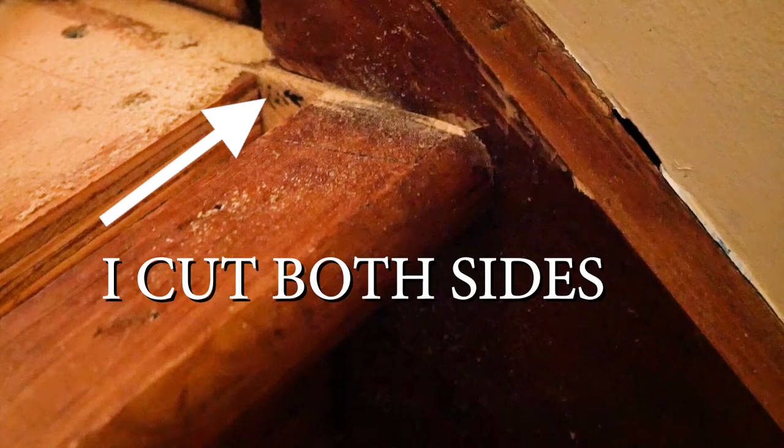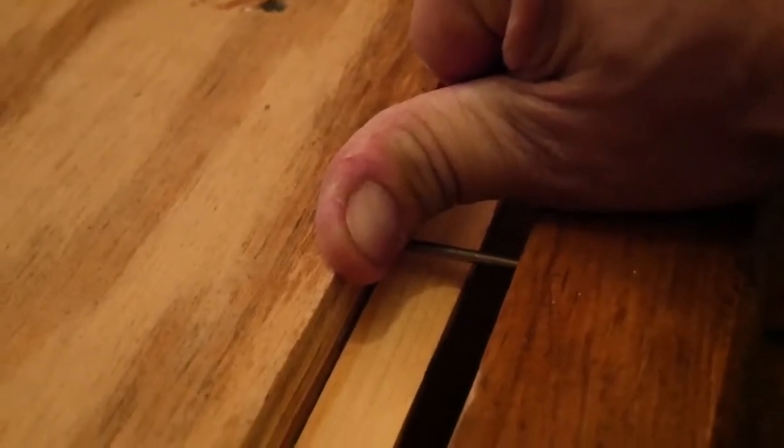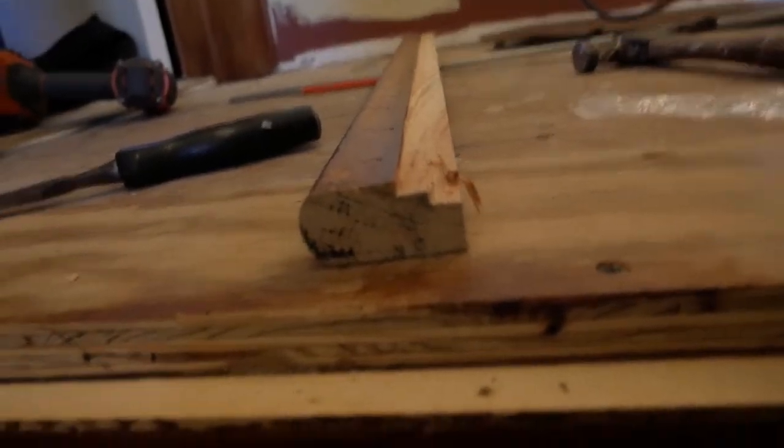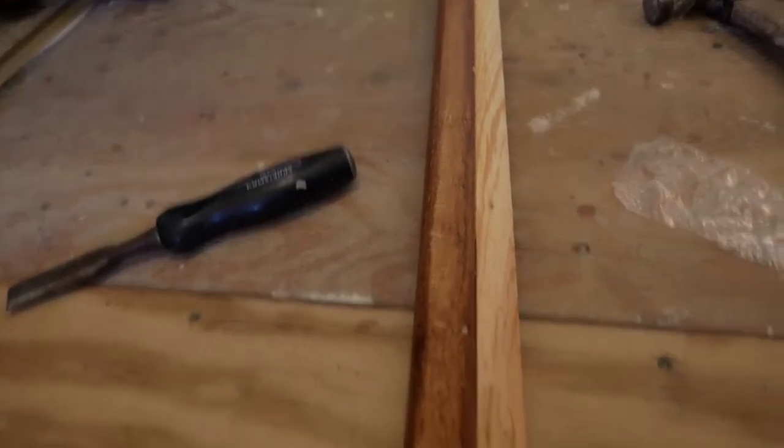So I cut with the vibrating saw along the edges because the molding was actually under there. I'm trying to pry it out — there were a couple of screws. Trying to hold the camera and do this, it's not fun. Basically I'm going to have to rip this down to fit, then put it back on. I put a flat edge on the edge of this so this thing will line up against it — like so.